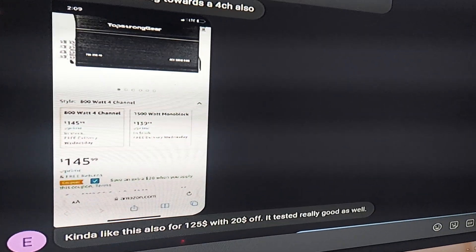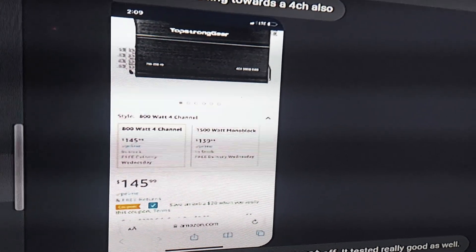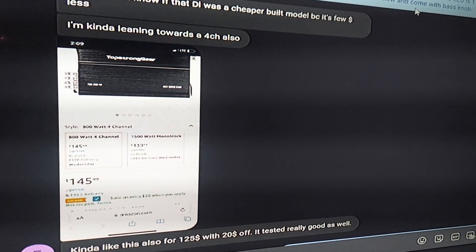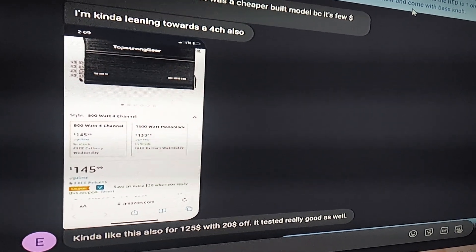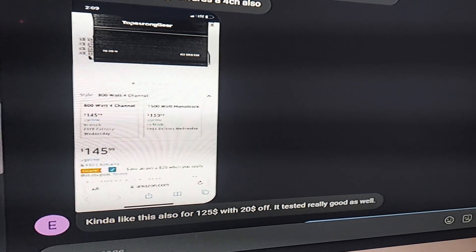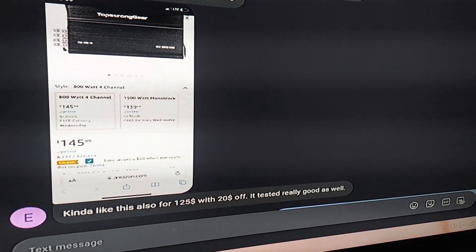Elliot was asking me about the recoil amps, and then he sees this TopStrong gear, which is actually a really good amplifier. I think it's a version of the one that we import. I know that the one we import is the same as the SFB500, which Sundown sells. The one we import is 1 ohm stable per channel, and it does about 600 watts per channel at 1 ohm. This one is only $145 shipped on Amazon, and I'll put a link to it in the description.